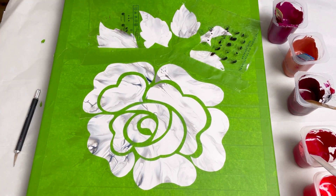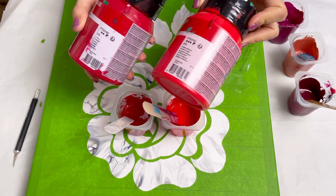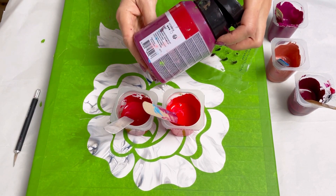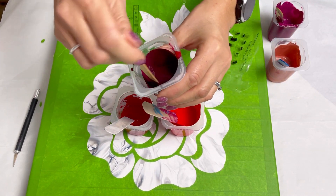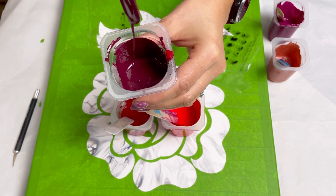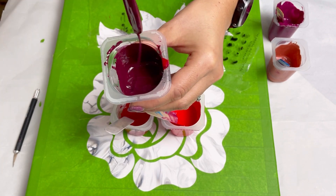I've mixed up four different colors for the rose. I've got two very red colors — Amsterdam Carmine and Amsterdam Pyrrole Red. I've also added some copper and Amsterdam Permanent Red Violet. Then I made a burgundy color which is the deeper red with a little bit of black. All these paints are mixed with PVA glue and water pouring medium, two parts pouring medium to one part paint, so it's quite runny.